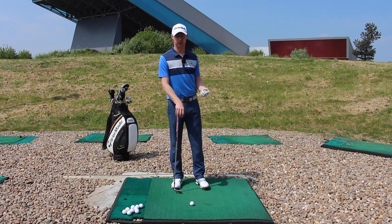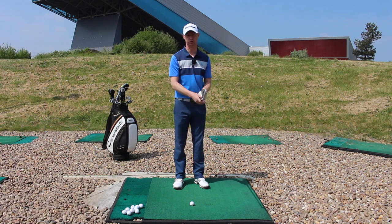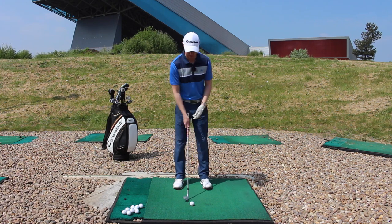When you're hitting it a little bit further, so maybe you want to pitch it out 50, 60, 70 yards, there's always going to be a little bit more of a full swing feeling, a little bit more of a wrist set going through there as well.